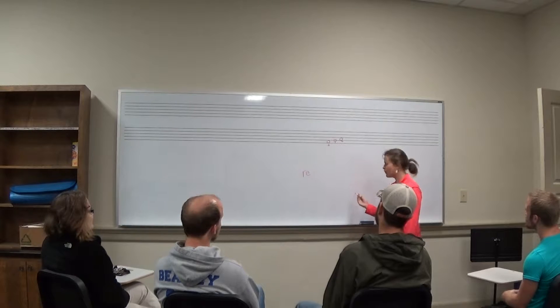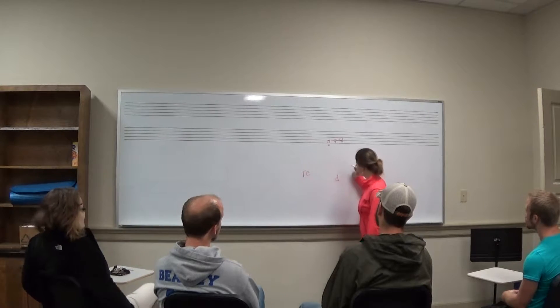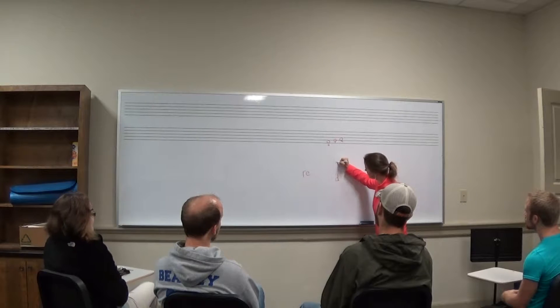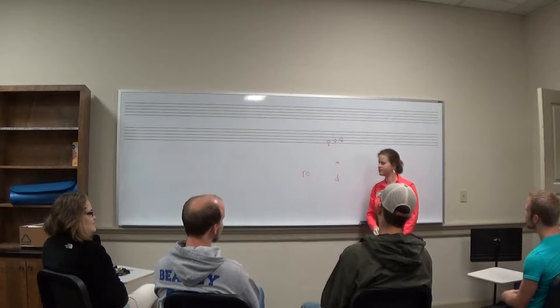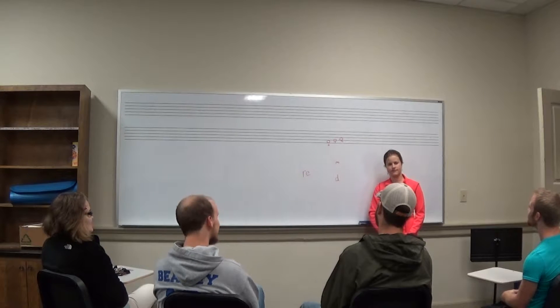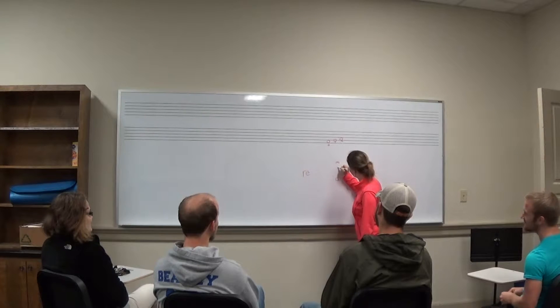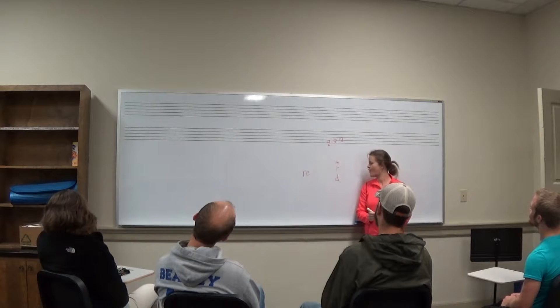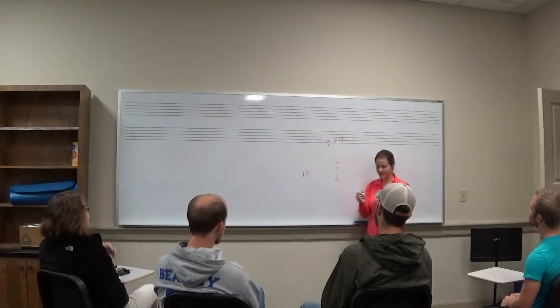And then in our tone ladder, we have Do and Mi. And where would Re go? Right there. Yes, Billy, where specifically would Re go? In between Mi and Do. That's right, good job. It would go in the middle, in between Do and Mi. So: Mi, Re, Do.